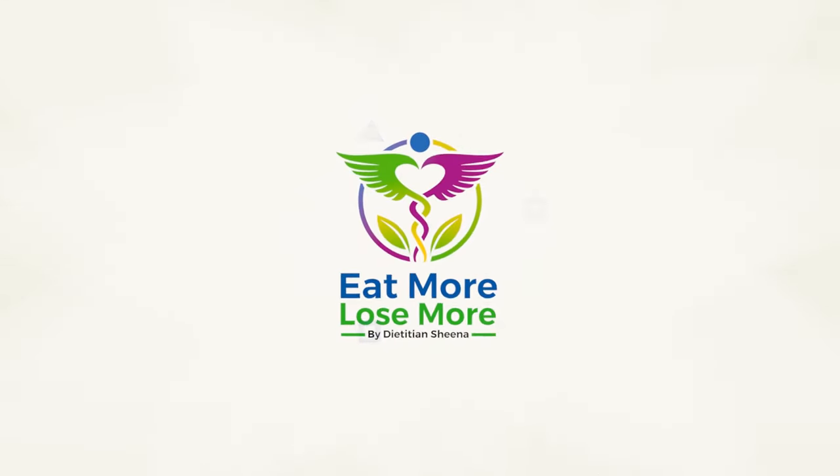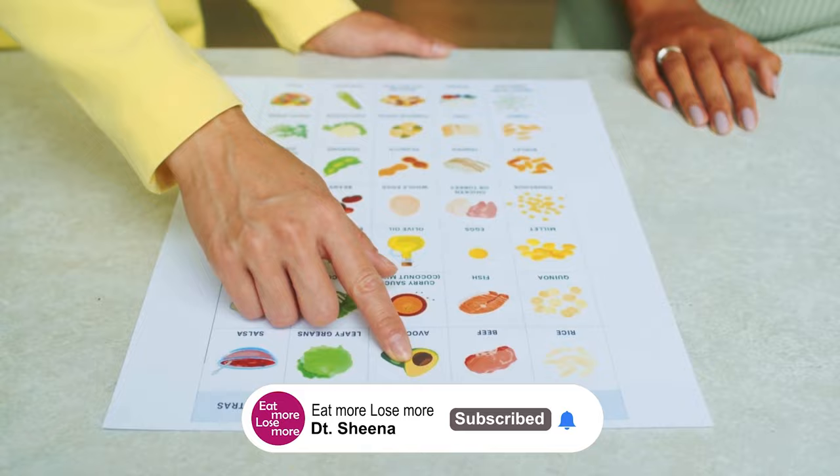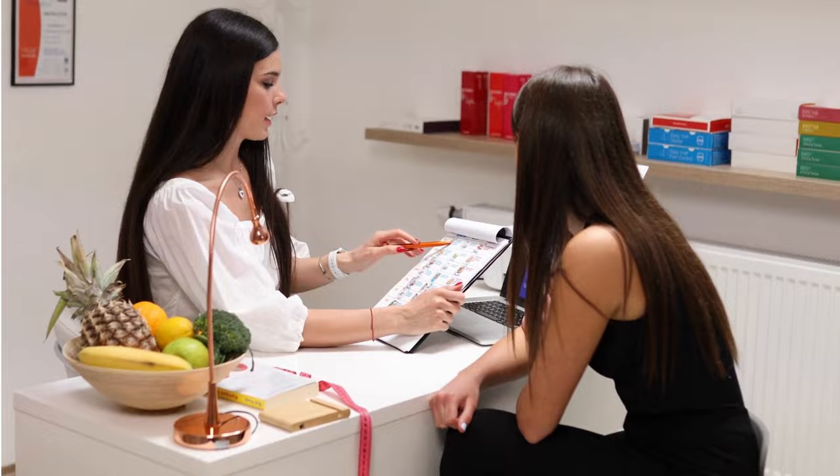Hi guys, you're watching Eat More Lose More. Today I'll be sharing with you a beach body diet plan for summer season to help you lose 10 kgs in 10 days super easily. This diet plan is for all of those who want weight loss results as soon as possible, and you'll definitely be able to see a great transformation happening within minimum days.